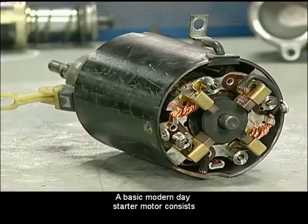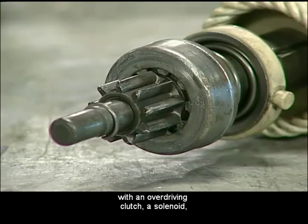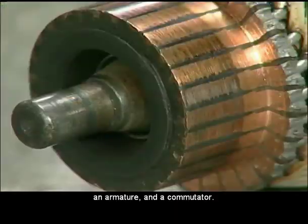A basic modern day starter motor consists of a direct current motor, a drive pinion with an overdriving clutch, a solenoid, an armature, and a commutator.